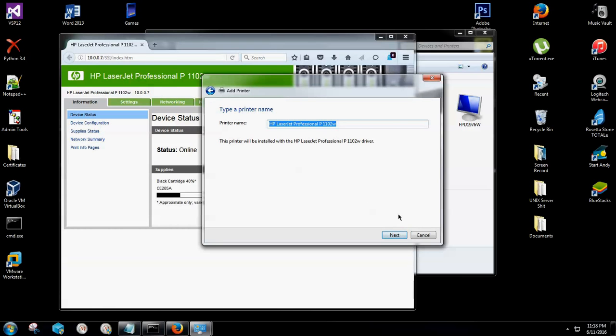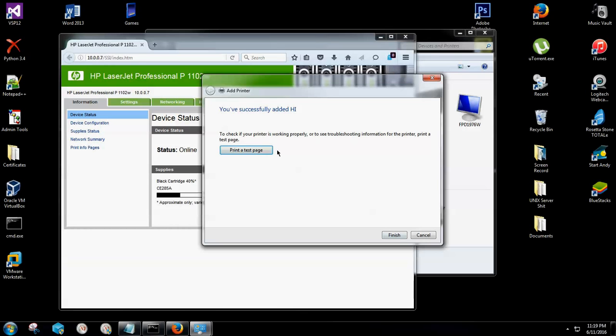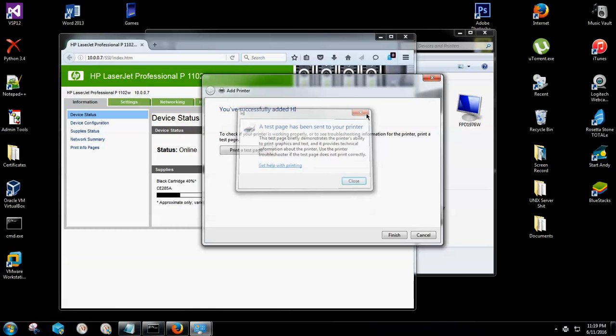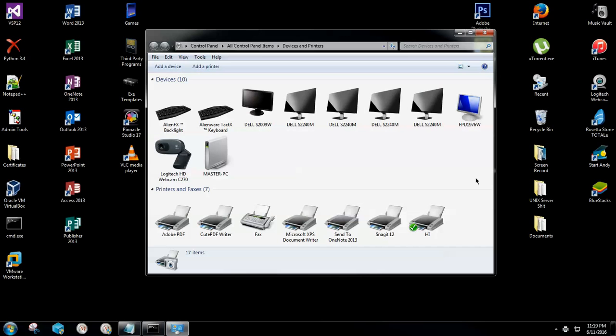We already know what the name of the printer is — you can name it whatever you want — then hit Next. It will now install your printer. I generally don't share the printer, but if you use multiple devices you can go ahead and share it, then click Next. I'm going to print a quick test page to make sure it works correctly. And boom — test page is printing. I'll click Finish, close out of here, and now my printer is successfully installed on my computer with no issues.